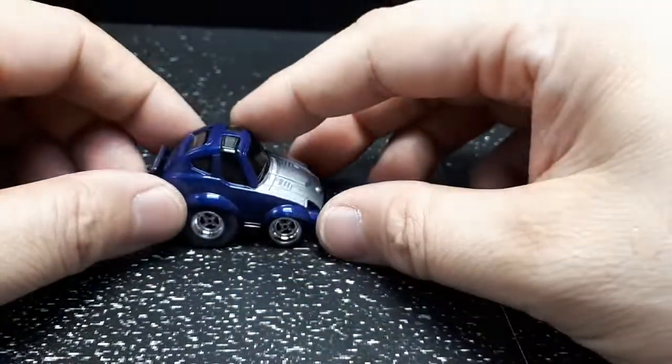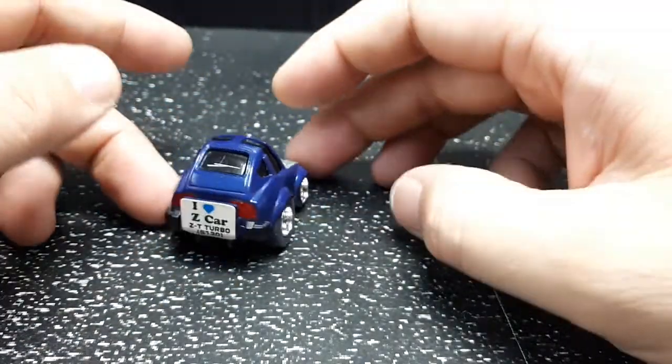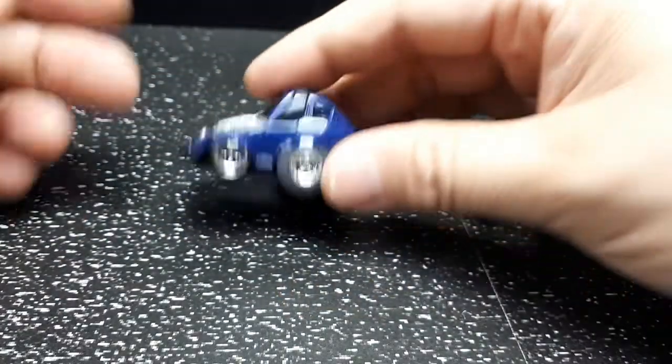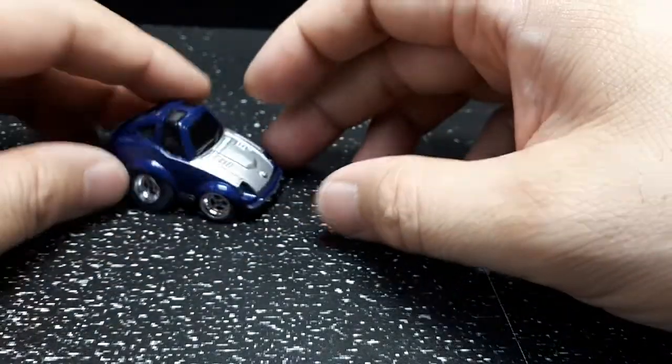I feel like it's got details typical of a Choroq, but for some reason just not enough. I don't know what it is about it — maybe it's the proportions of this thing. I just don't like it as much as the other Choroq's.